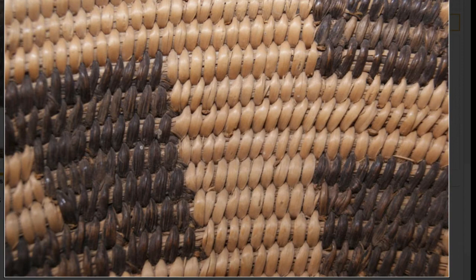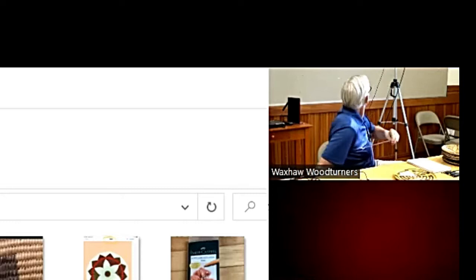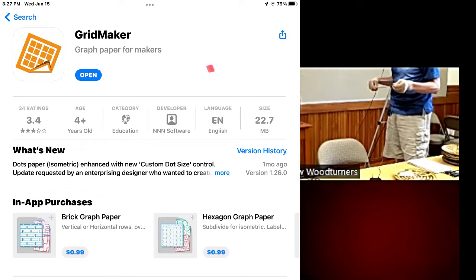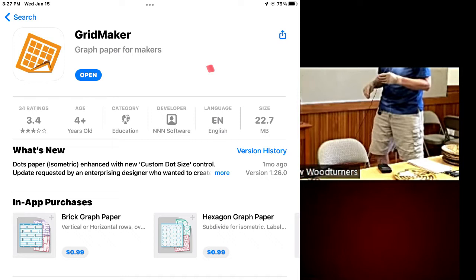To create the pattern, I decided to use an app called Gridmaker on an iPad tablet — I think it's also available on other formats. Gridmaker makes graph paper of all different types. The graph paper I used is polar coordinate graph paper. You can see all the different graph papers available; the polar graph paper is what I used. The first few paper types were free; the rest cost 99 cents — so it's a 99 cent investment to get polar graph paper.